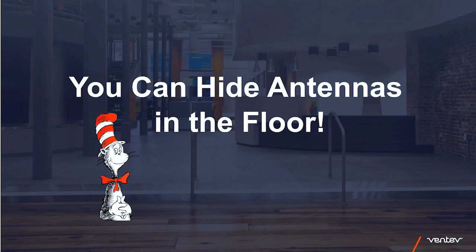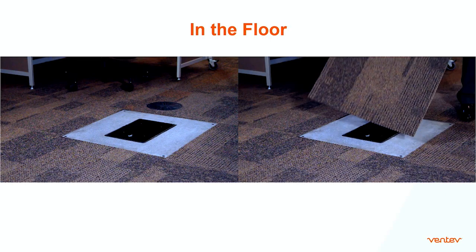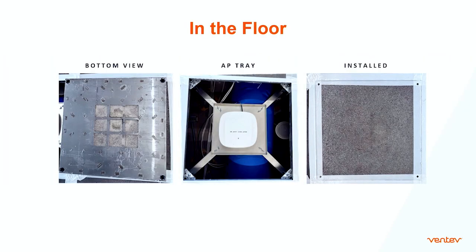You can hide antennas in the floor. This shows our raised access floor tile antenna — an antenna that's embedded into raised access flooring. So instead of having a top-down approach with coverage, you now have a bottom-up approach. With Wi-Fi 6E coming out and not being able to use external antennas, we had customers using our raised access flooring with external antennas, but they wanted to transition to Wi-Fi 6E, so we had to come up with a solution where we had the access points in the floor.